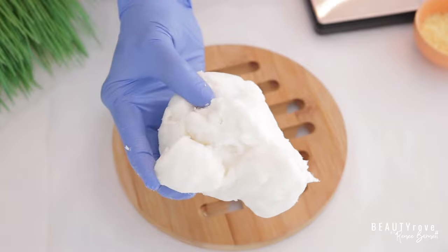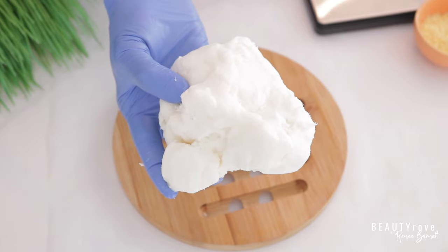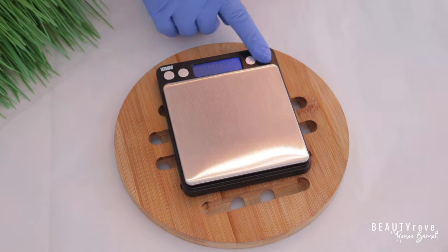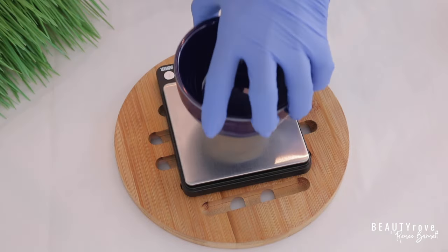Now let's get into these ingredients. So this is shea butter and this is the first ingredient that I'm going to be measuring out to include in this natural deodorant recipe. I'm just going to turn on my scale and make sure that you always tear the scale to make sure it's on zero. Just as a quick FYI, the measurements for this recipe can be found in the description box below. And this is my shea butter.